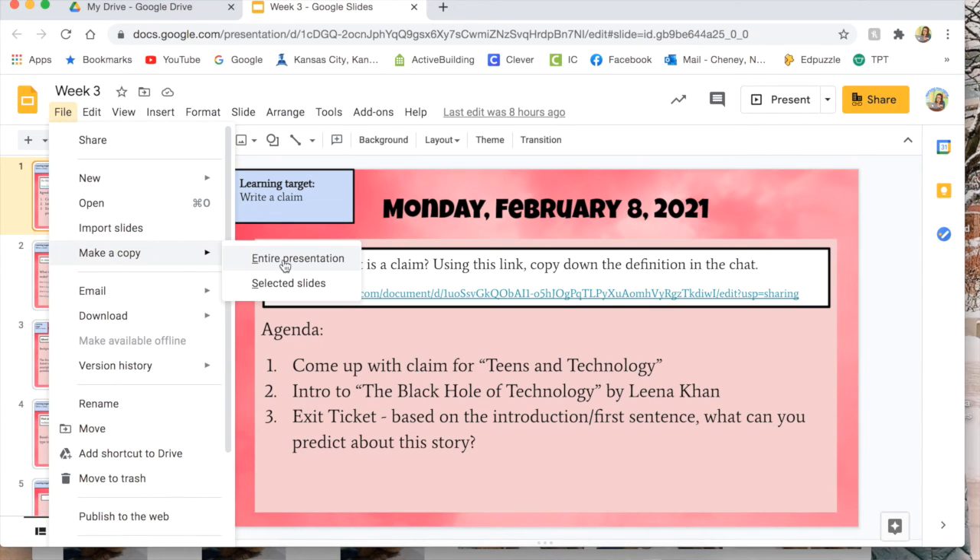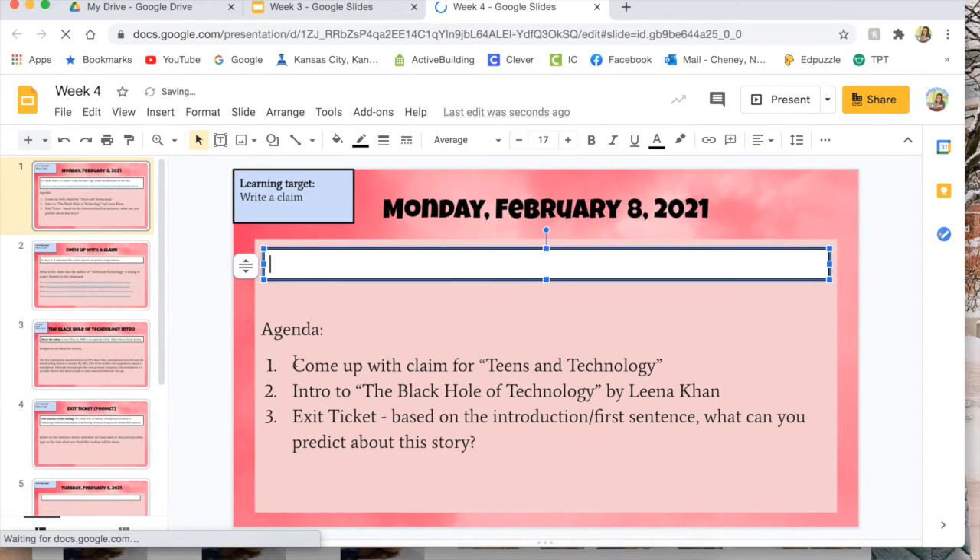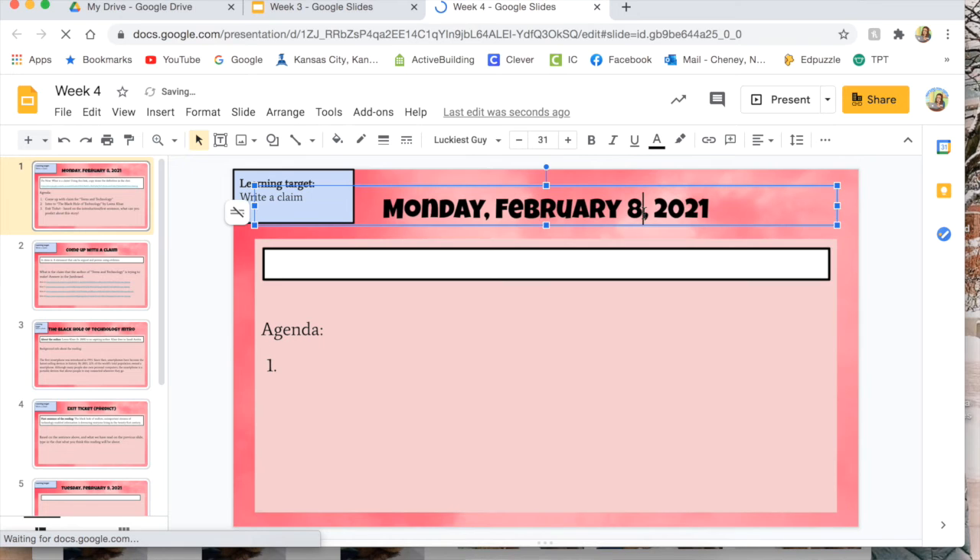That is how I upgrade my Google Slides to look good, and it's very quick and simple. What I do every week is I make a copy of the entire presentation and rename it, so I already have the presentation set up — I just have to fill in the different information like the date and content. The outline is all there, so that's my little secret on how to save time. Those are the five things I do to upgrade my Google Slides to look a bit better and more exciting. I teach sixth graders so I hope you enjoyed this video — let me know in the comments what else you'd like to see. Have an awesome day, thank you for watching and I'll see you next time.